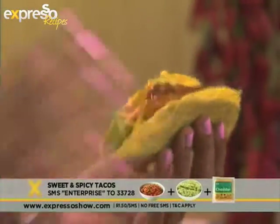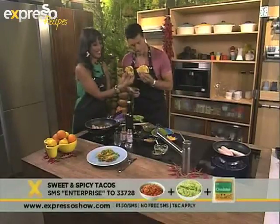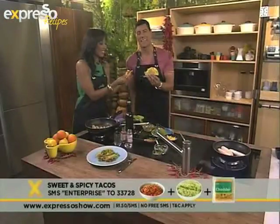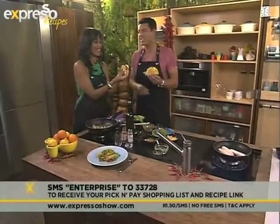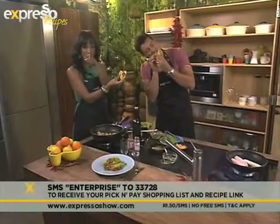You beated me — and to anybody who's writing exams, 'beated' is not a real word! Make this at home — SMS 'Enterprise' to 33728, get all the ingredients. Such an easy recipe to do, such a fun dish as well. Absolutely. I'm going to dig in. Celebrating Mexican culture on Expresso — we'll see you back after the break. Don't go anywhere!